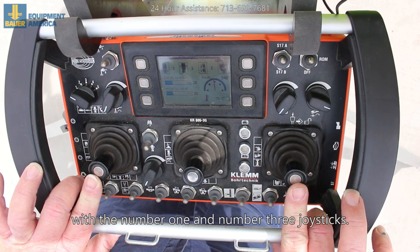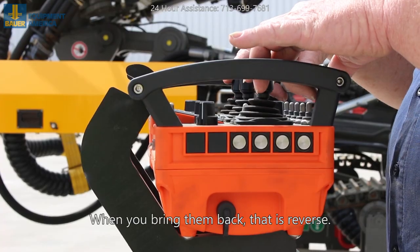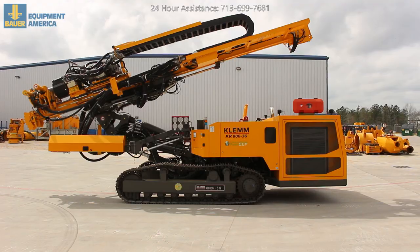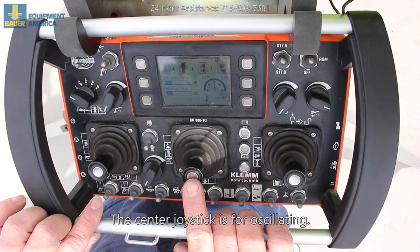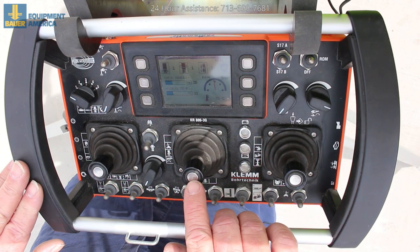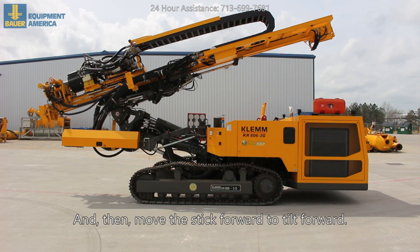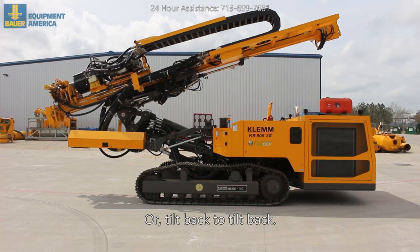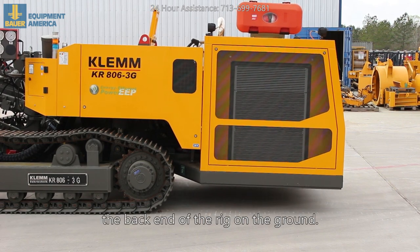Then go forward with the number one and number three joysticks. Forward away from you is forward; when you bring them back, that's reverse. The center joystick is for oscillating. To tilt the rig, you have to push the center button in first, then move the stick forward to tilt forward or back to tilt back, so you don't drag the back end of the rig on the ground.